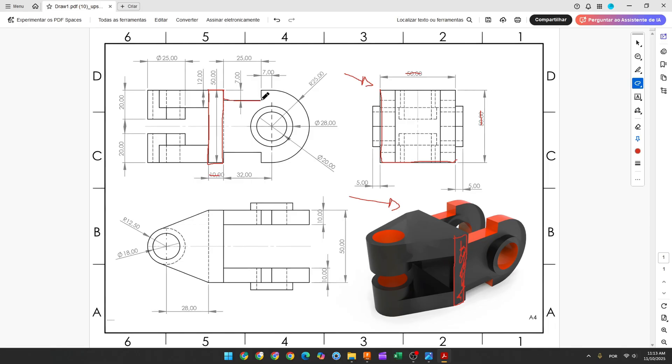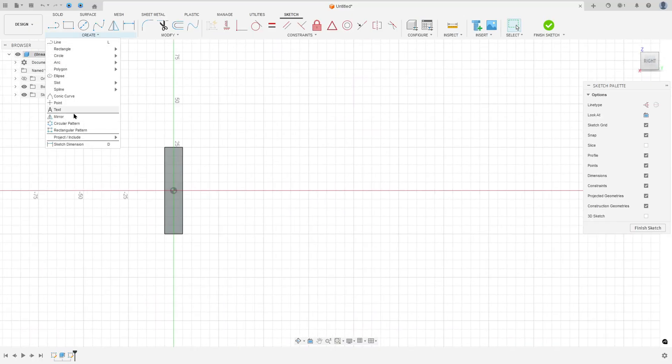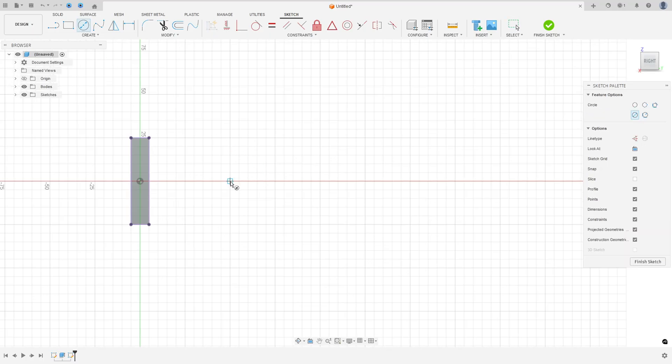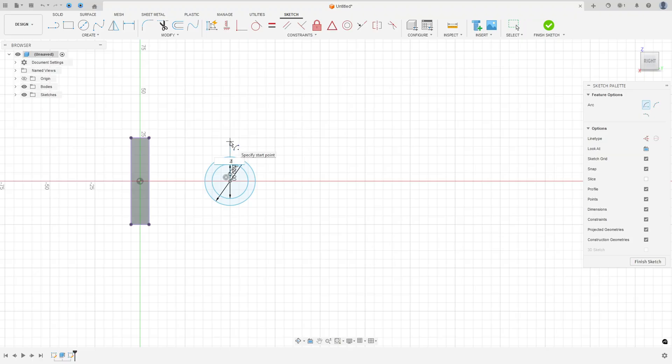Now select this face to make a new sketch. Use Project to take reference from the body, then make two circles: one with 28 millimeters diameter and another with 20 millimeters diameter. Then create an arc using Center Point Arc — this arc is concentric with the circle and has a radius of 25 millimeters. Go to Create Sketch, select this face, go to Create > Project/Include > Project, select the body, press OK, then draw the circle with 28mm, another with 20mm, and create the arc with 25mm radius.